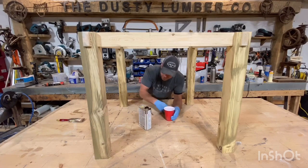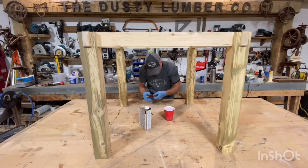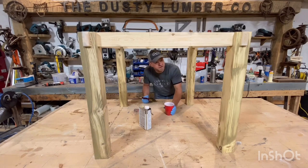Application is nothing more than grab yourself a brush and spread it on. That's it. Then we'll let it dry — it actually dries pretty quick as well. And then I'm going to put white paint over top and then we'll come back and lightly sand it. What that does is expose some of the brown underneath and give it a nice rustic feel to it.